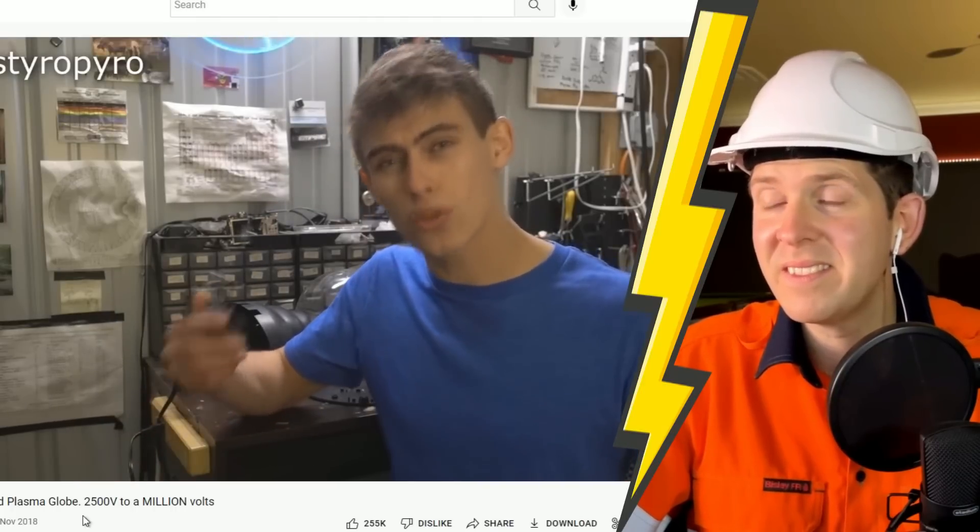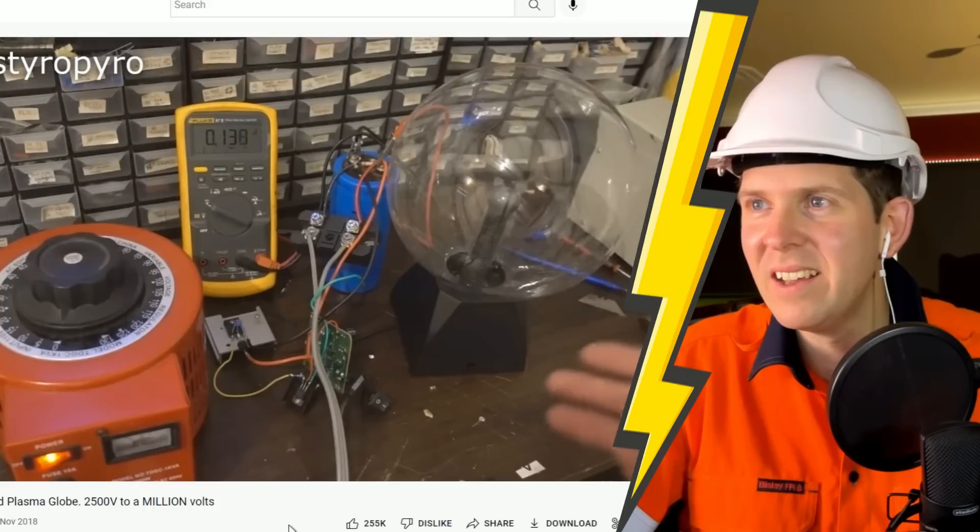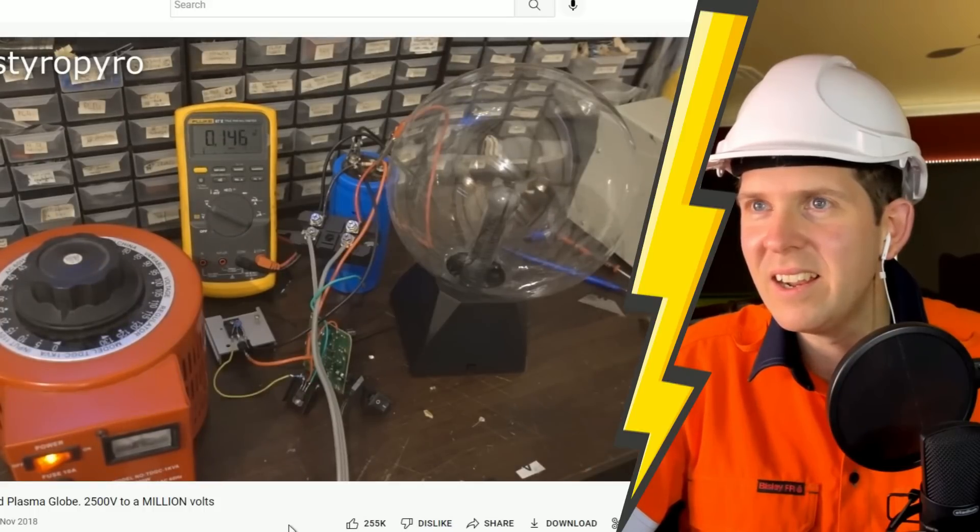I went ahead and tore down that plasma globe, and I'm not impressed with this driver. I feel like Nikola Tesla, who actually invented the plasma globe, would be rolling in his grave if he saw this driver - he was doing this stuff over a hundred years ago and it was way better than this puny little thing. How do we make this thing stronger? Well, the dumb way would be to just feed higher voltage into the thing, but that's probably just going to blow the timer. The next best option is to feed higher voltage into just that transistor itself, or even better, use this transistor as an amplifier to feed an even bigger transistor and dump even higher voltage into that.